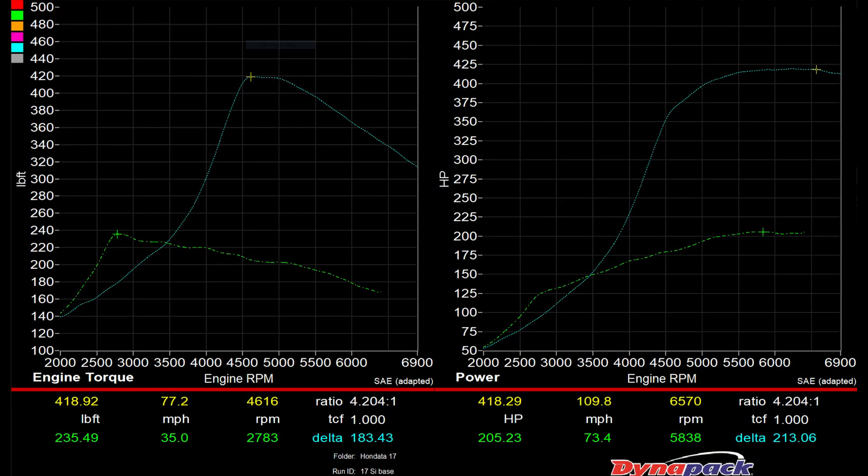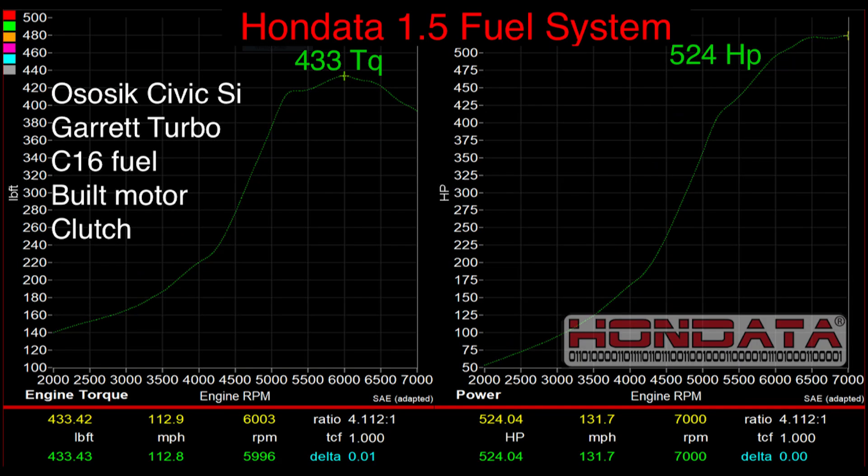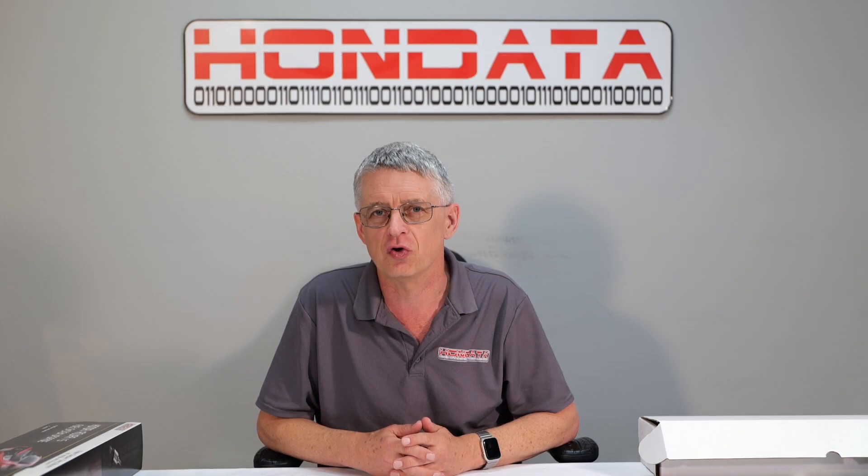Well over double the power with E85. But if you have race fuel, well over 500 horsepower. Do you want the maximum horsepower for your Civic?